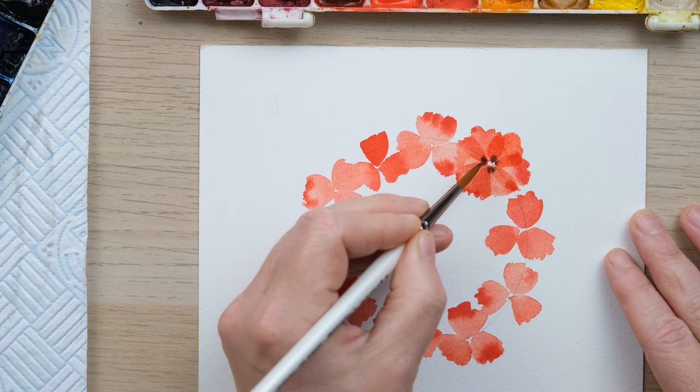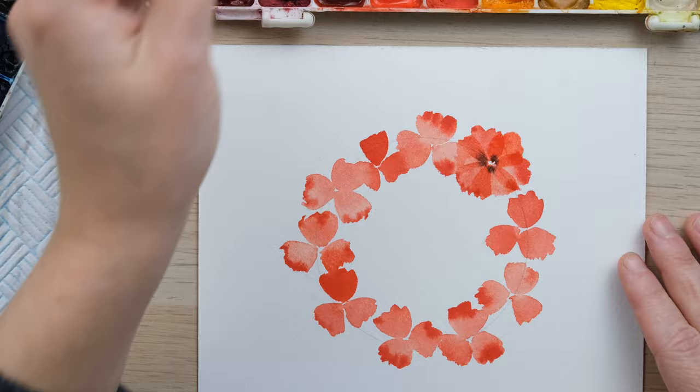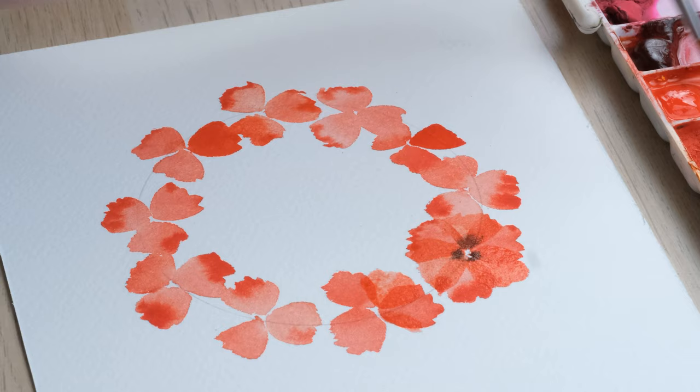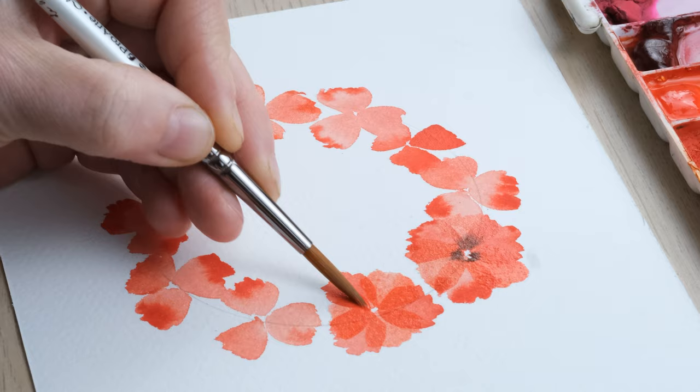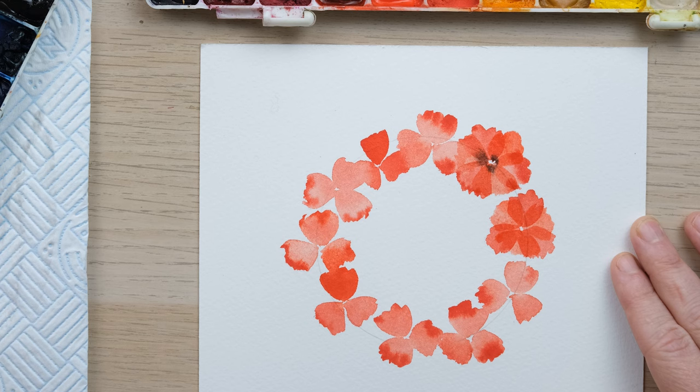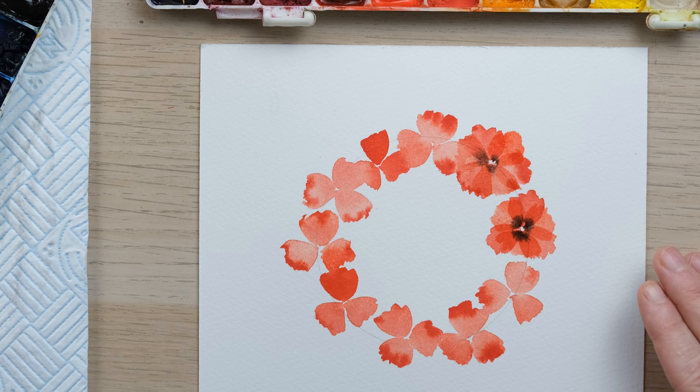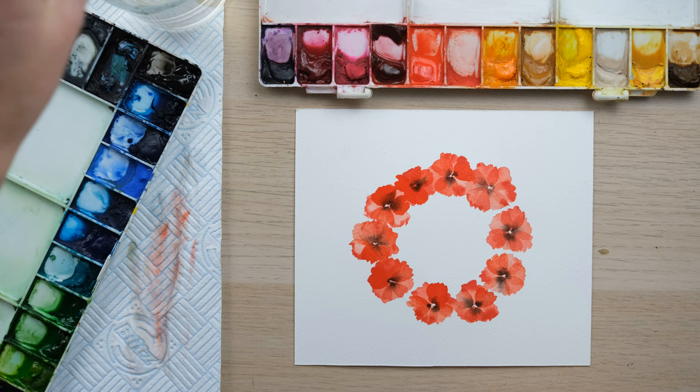I'm probably painting in a slightly lighter tone and just filling up the gaps to complete the shape of the poppy. Then I clean my brush, pick up a little bit of Mars black, and just dab — that's all you need. We're going to go round and fill those up. This is looking really pretty, I'm really happy with it.